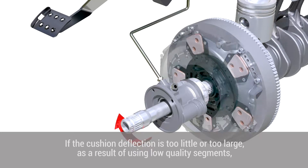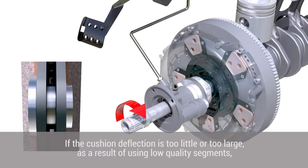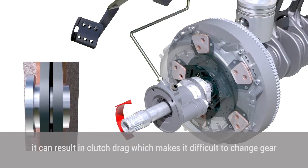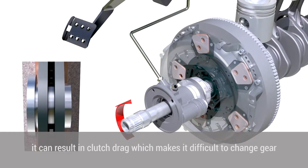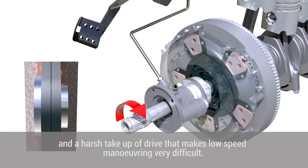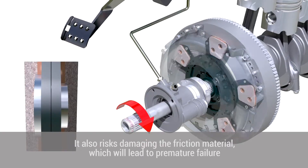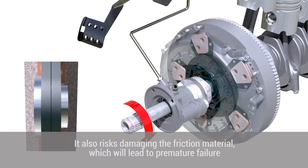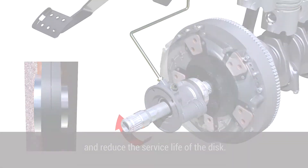If the cushion deflection is too little or too large as a result of using low quality segments, it can result in clutch drag — making it difficult to change gear — and a harsh take up of drive that makes low speed manoeuvring very difficult. You also risk damaging the friction material, which will lead to premature failure and reduce the service life of the disc.